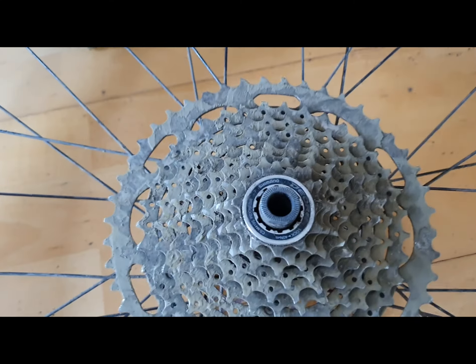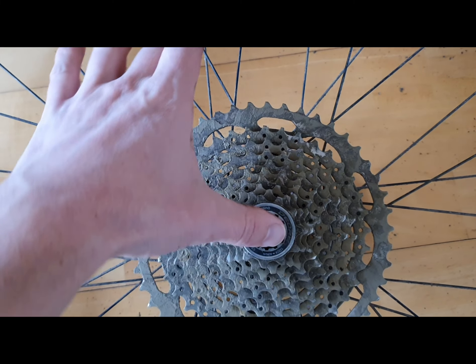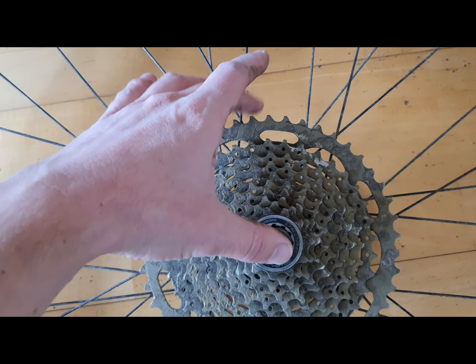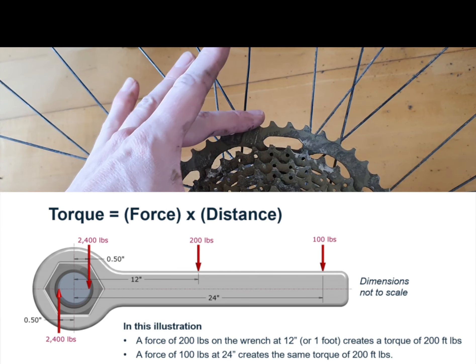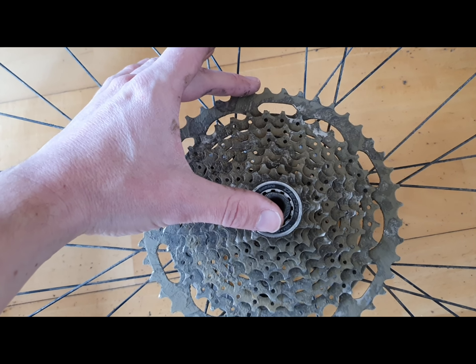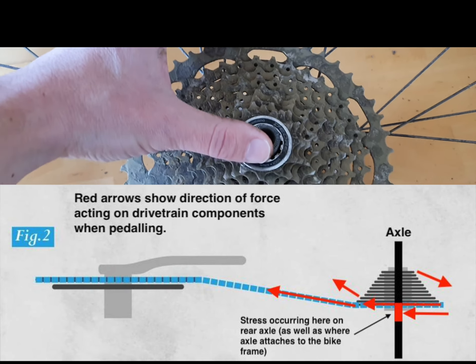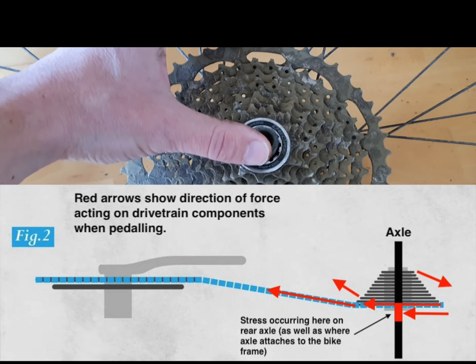On newer large range cassettes there is a greater torque or turning force being transmitted to the hub. The physical distance the chain is from the centre of the hub is like creating greater leverage. In the largest gear on the cassette, particularly as the chain is at an angle, there is a stress point occurring in the axle where the free hub meets the hub body, as it's sort of pulling against the axle ends attached to the frame dropouts.